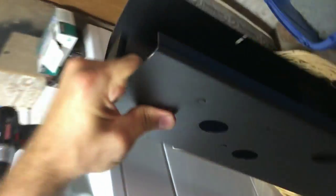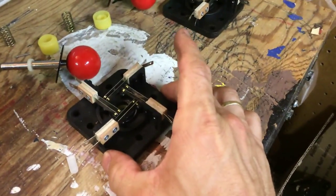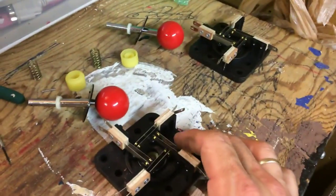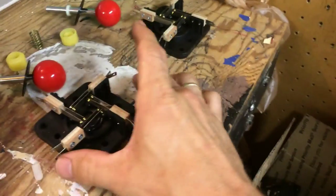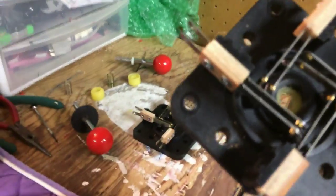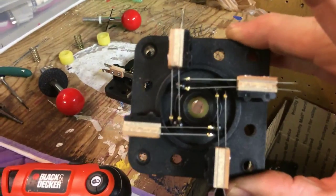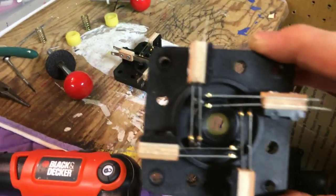To get it to fit I would have to use a different joystick than I was thinking. I'll do a little review on these later — they're all taken apart right now. These are from Groovy Game Gear, a website I found, and these are brand-new leaf-switch joysticks. That's the bottom right there, and they really work quite nicely.